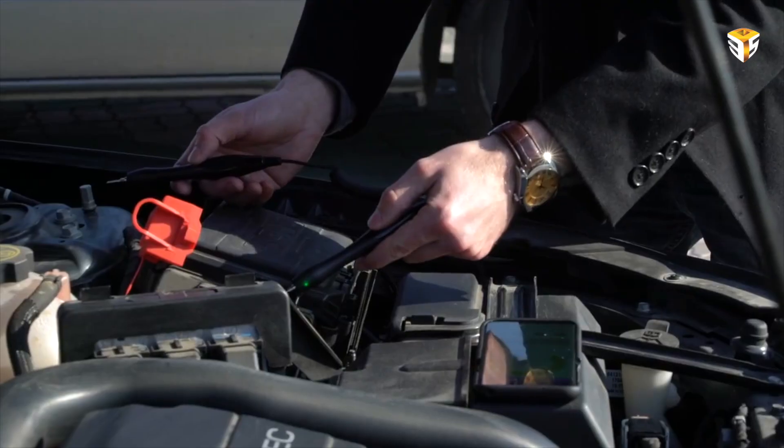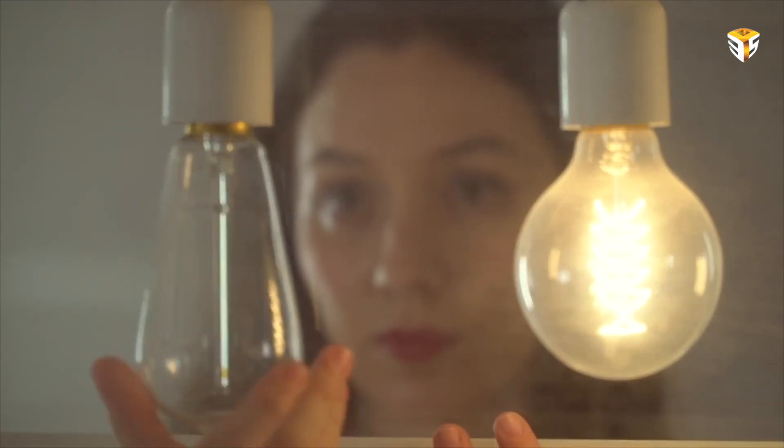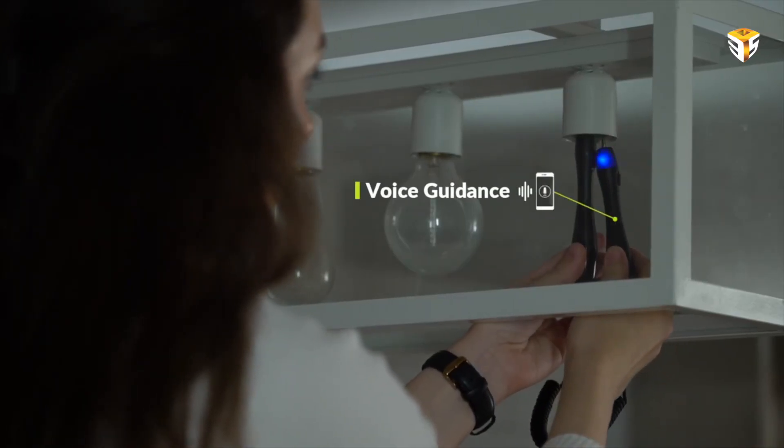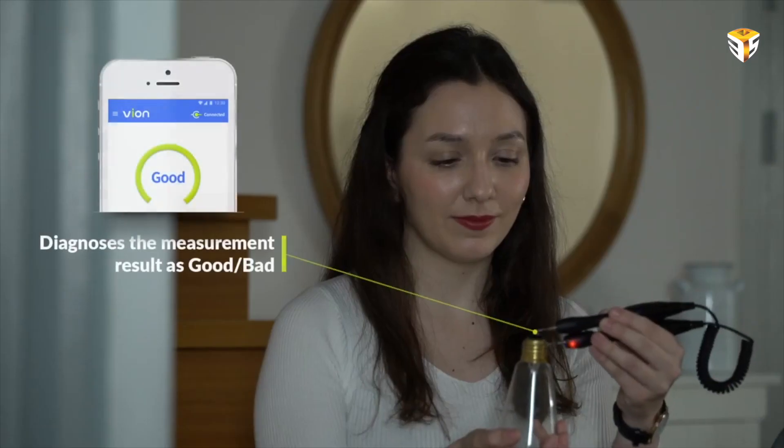Most multimeters require you to have extensive electrical knowledge to understand the numbers displayed on the LCD in order to determine the fault. However, Yon is linked to the smartphone and automatically measures the product without having to select a measurement item, and diagnoses the result as good or bad through voice guidance.